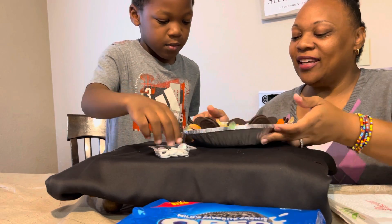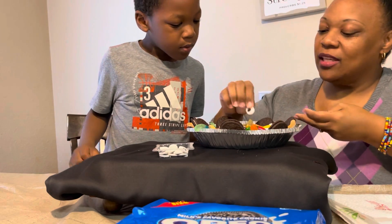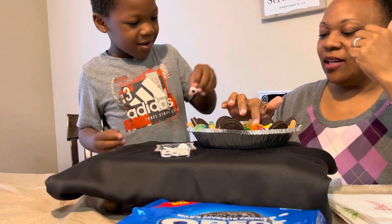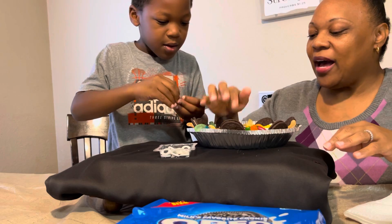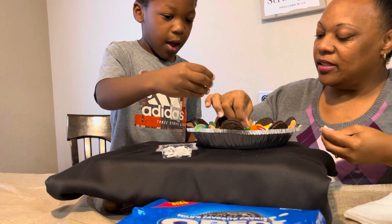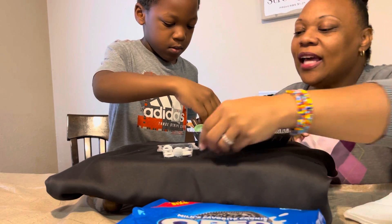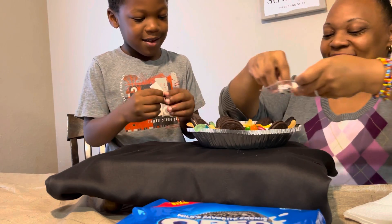Go ahead and add the googly eyes, push them down just a little bit. Don't put them so close together — it's a googly eye cake, so they're supposed to be all over the place. Just stick them everywhere! There you go — a whole pie of eyes. Don't stick them too far in or you won't be able to see them. It's a googly eye pie, a googly eyed Oreo pie — this is epic!